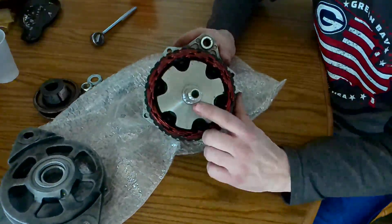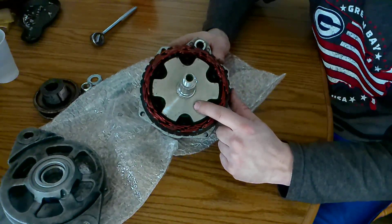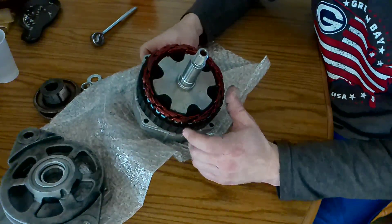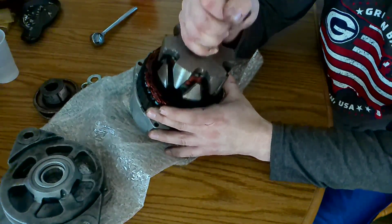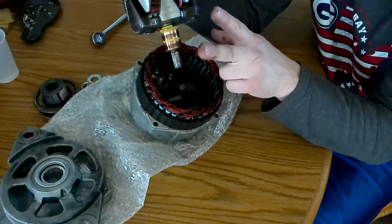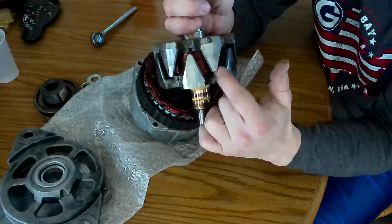Inside here is the shaft and this is what they call the rotor assembly. These are the claws. Inside these claws hold the copper wiring. This is the stator. As I pull that out you can hear a click — that's because the brushes that were touching here released all the way out. You can see there the copper wires.